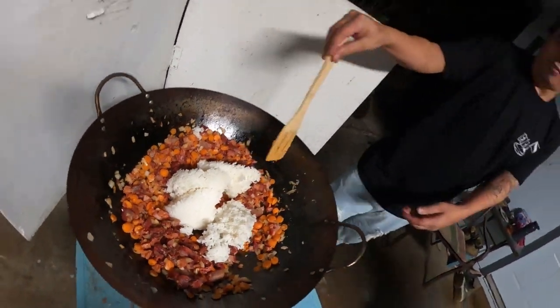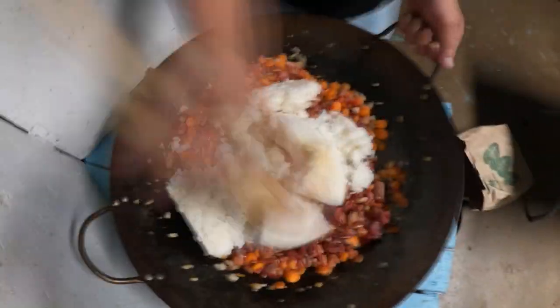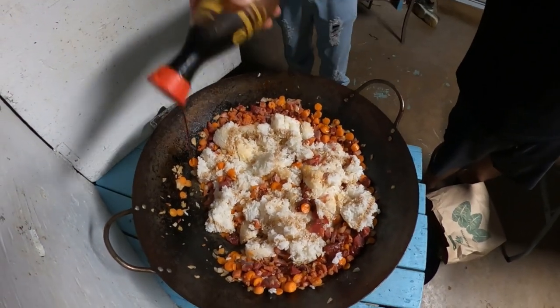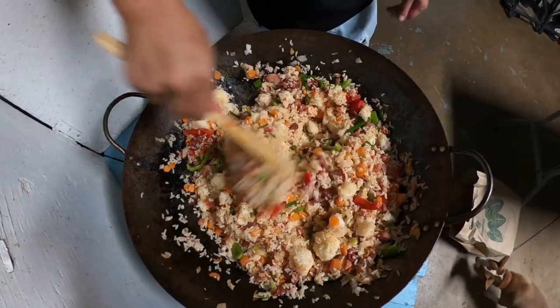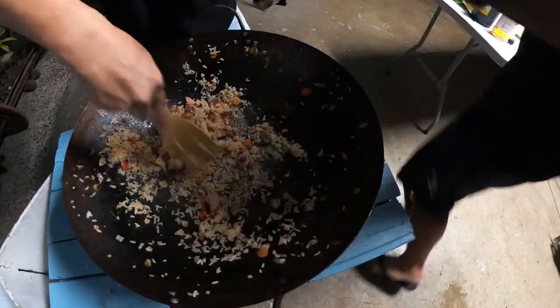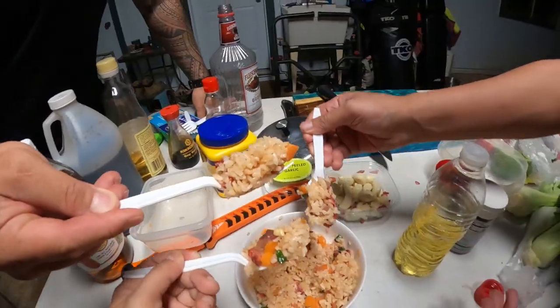Rice! Looks delicious — put it in a pan, put it on the sides with some wontons. Alright, let's taste test some of that fried char siu rice. Cheers!